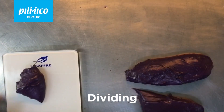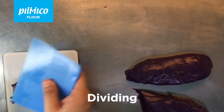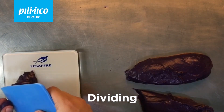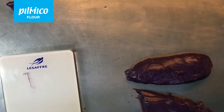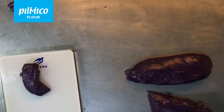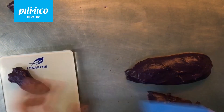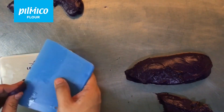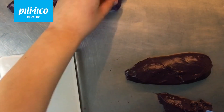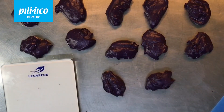We may now divide the dough by 35 grams. It's also important to note that I did not put any flour or oil on the table. This recipe will yield 12 pieces of 35 grams.